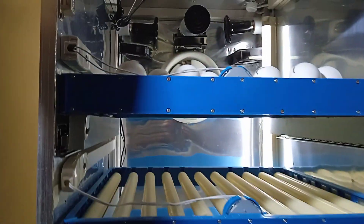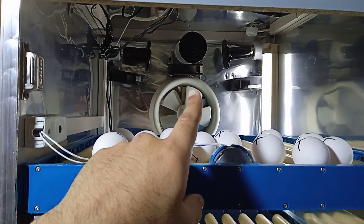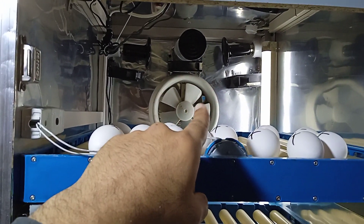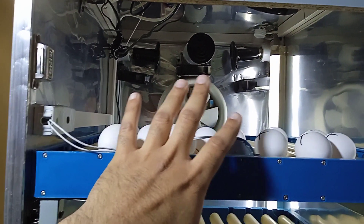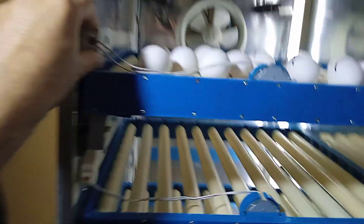All over the box we have the ventilation fan. If overheating happens or over-humidity happens, it will turn on and throw all the air out through the back side outside.